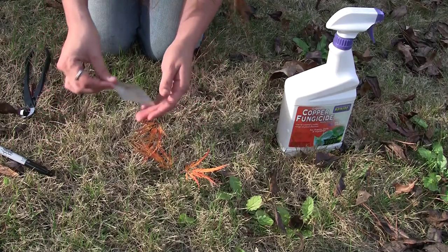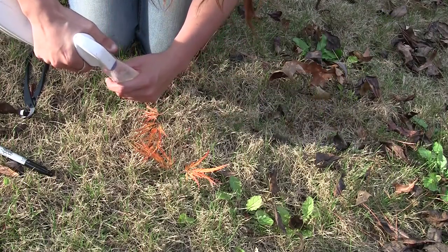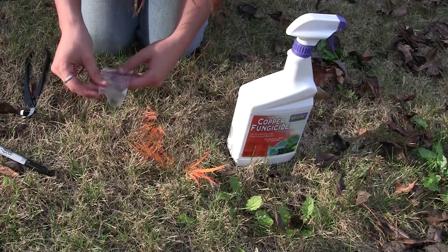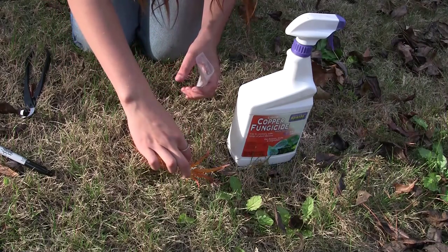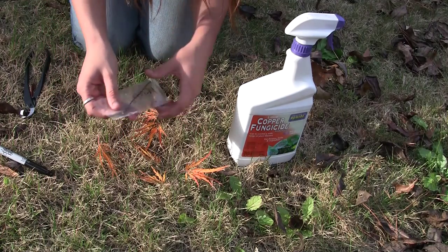Now we spray the bag down with fungicide to help keep it moist until I can get home to graft it. Just one or two shots of all-purpose fungicide will work fine. Let me stick our scion in there, and we have it labeled and prepared for my collection.